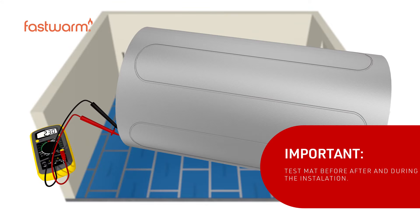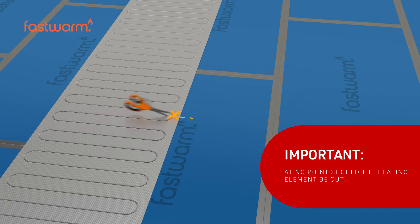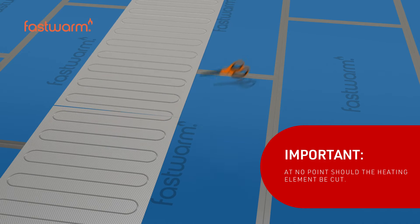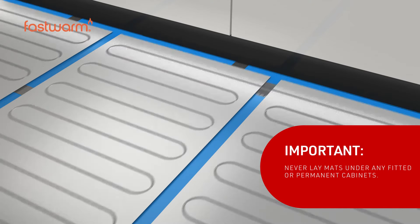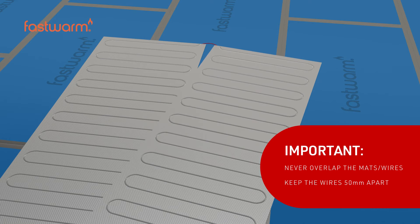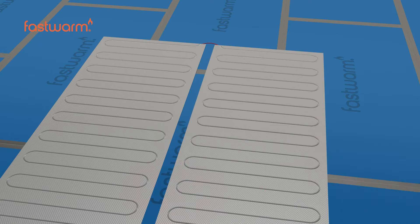The cable within the mat must be tested before, during and after installation. At no point should the heating element be cut. Never lay mats under any fitted or permanent cabinets. Never overlay the mats or cables — ensure the cables are kept at least 50 millimeters apart.